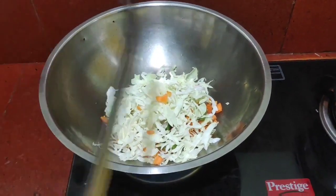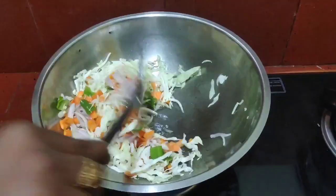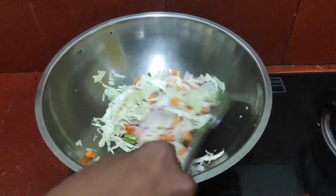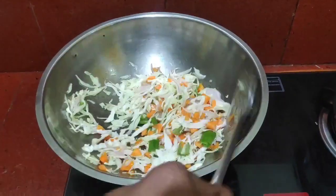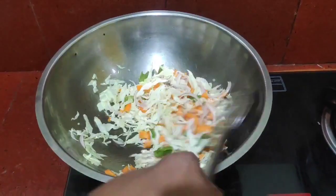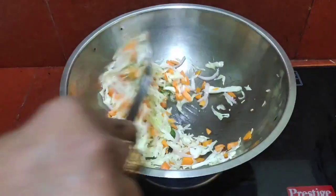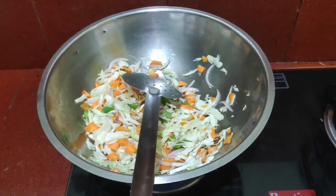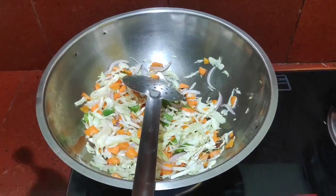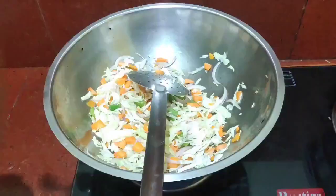We will cook the noodles. If the noodle is cooked well, the noodles will taste good. Now we will cook the noodles and we will cook the noodles as well.